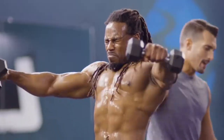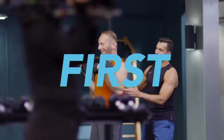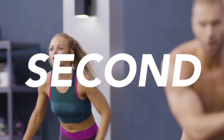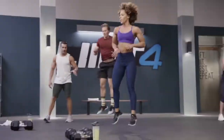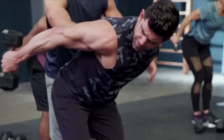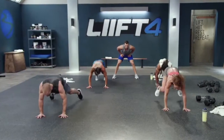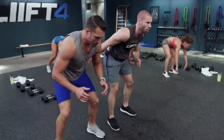The workouts are structured a little differently throughout the program, but one thing that stays the same is that we're going to lift first and hit second. When we lift first, your muscles have maximum energy to lift heavy at the beginning of the workout. Then, when your muscles are spent, we'll go hard with the cardio and truly empty your tank.